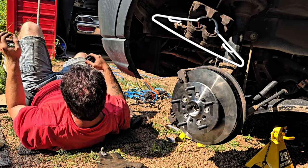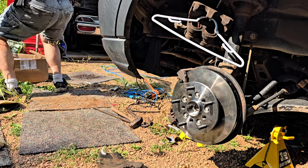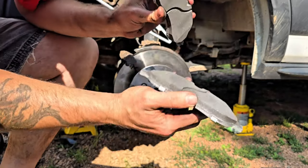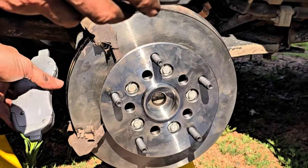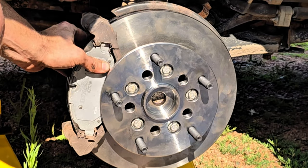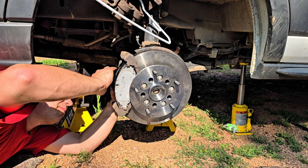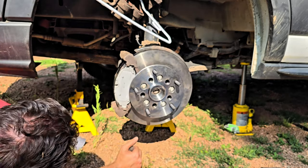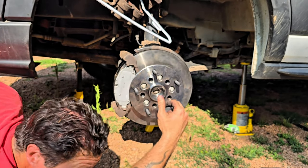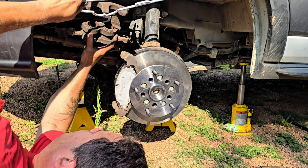Now we need the brakes — brake pads. Taking down our caliper hanger. Gravel likes to stick to your skin when you're sweating. It's all ready, putting on the lubricant — applying it to the moving parts here, not the brake pad itself, but the squeezy part.